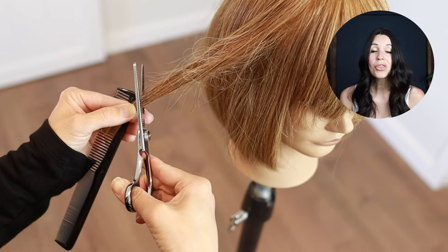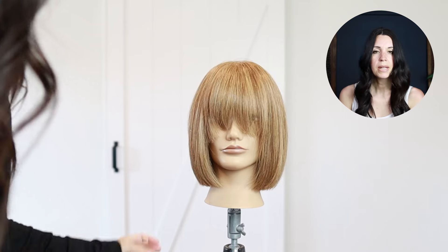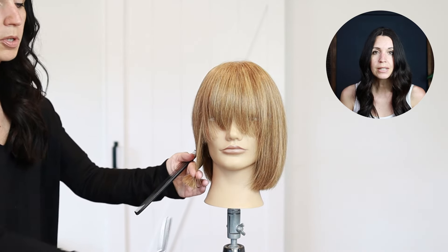In this video I'm going to teach you three ways that you can use your texturizing shears that you may not have thought of. On this mannequin I'm just going to do one side so that you're able to see the difference on how these texturizing techniques really work.